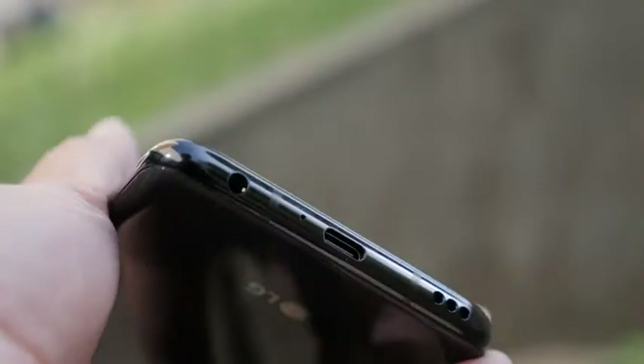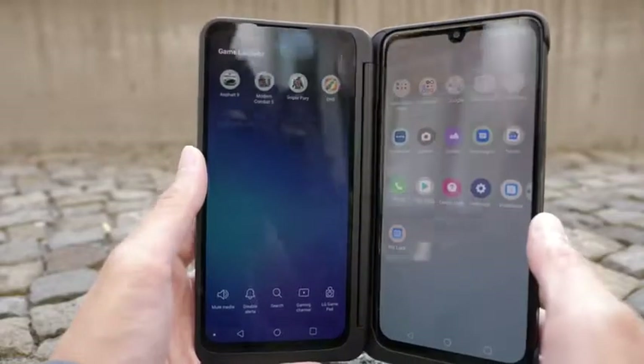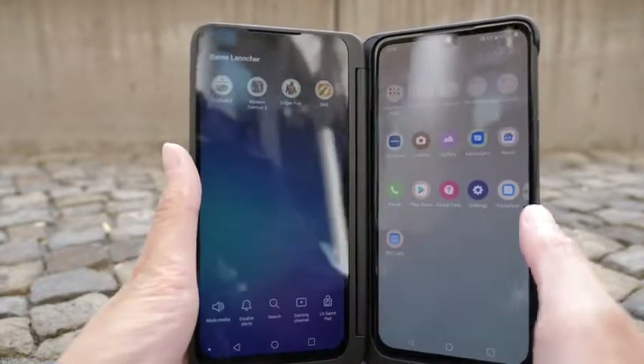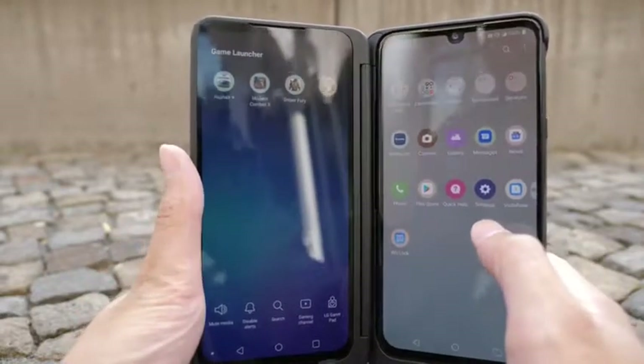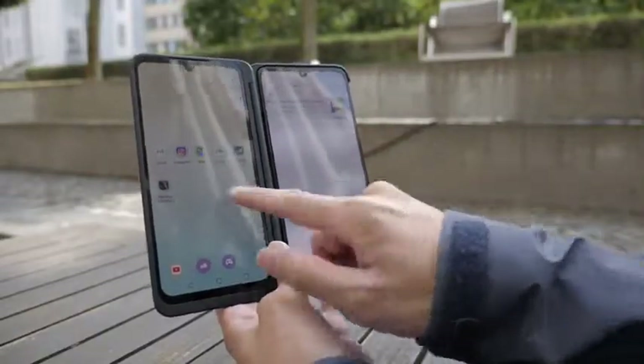I'm just going to go straight to the point: the main focus for the LG G8X is basically the dual screen, like we've seen on the LG V50, but this time around it's just more polished. Using the dual screen is super handy, especially for multitasking, and that's something we do every day.